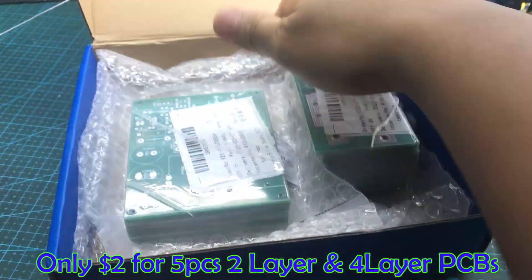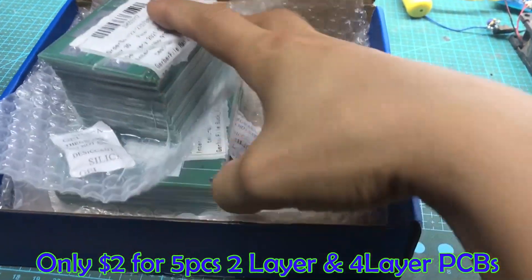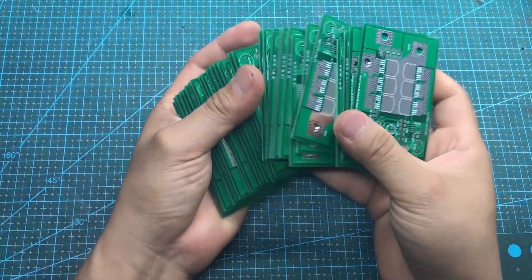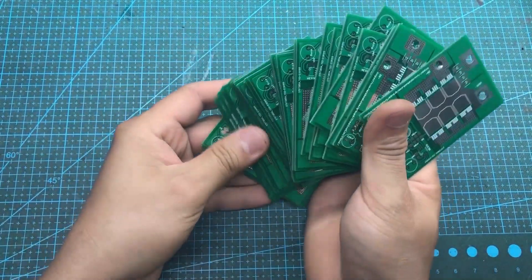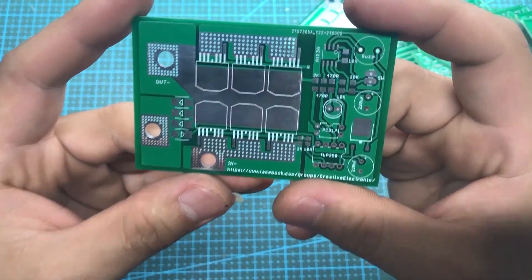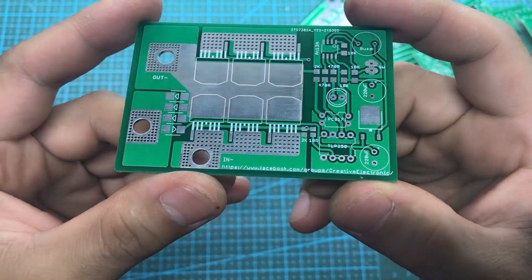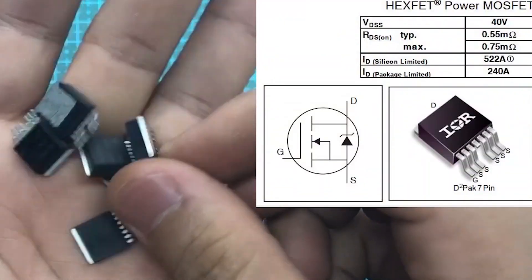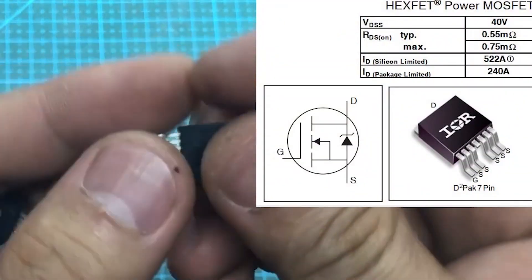After about one week, I received my PCB. The quality is excellent. The operating principle of this circuit is very simple. A high-discharge battery is connected to the circuit. Six powerful MOSFETs act as switches to deliver a short pulse of about 10 milliseconds to the welding pen. This pulse melts the weld spot and helps the nickel strip adhere firmly to the battery.